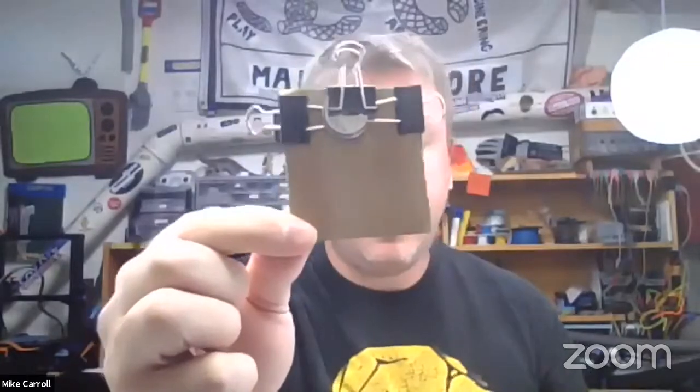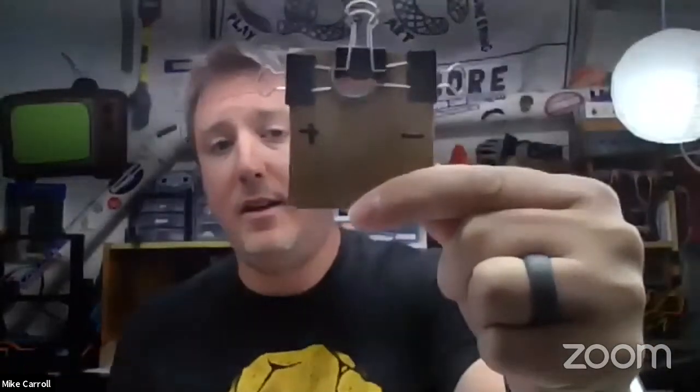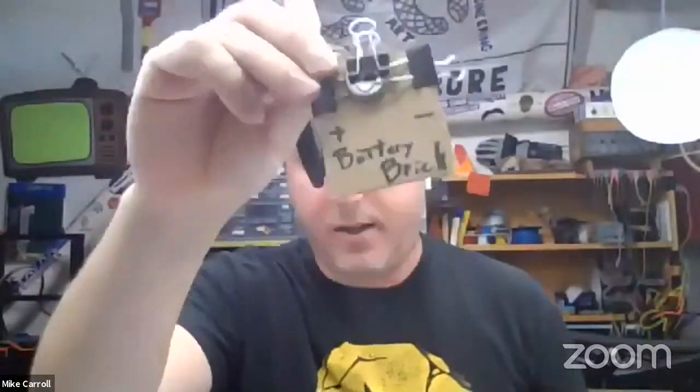The last step with all of these bricks is labeling them. Label the binder clip hooked up to the positive side with a plus sign, and the one hooked up to the negative side with a minus sign. Remember, the smooth side is the positive side and the rough side is the negative side. Then label it 'battery brick.' One of five core bricks for Scrappy Circuits is complete.